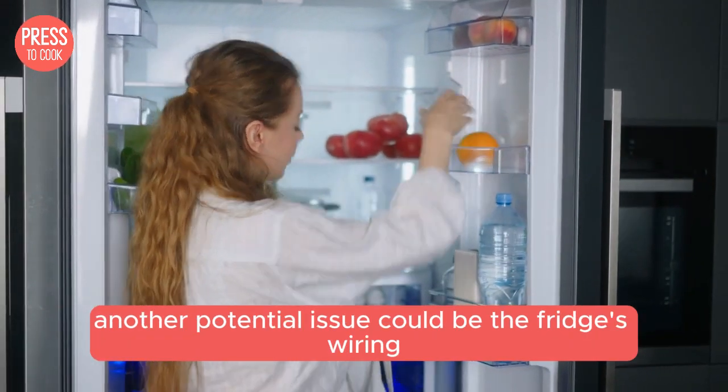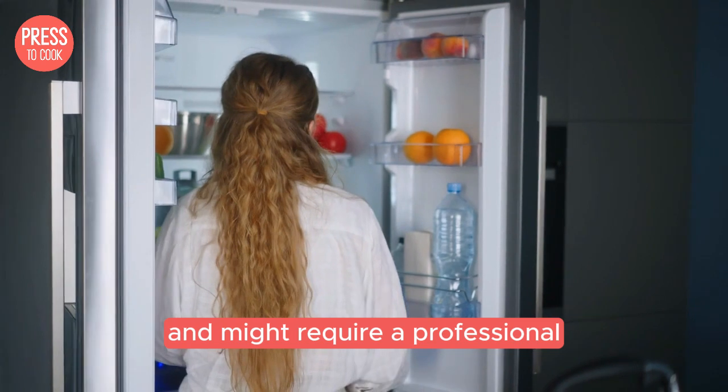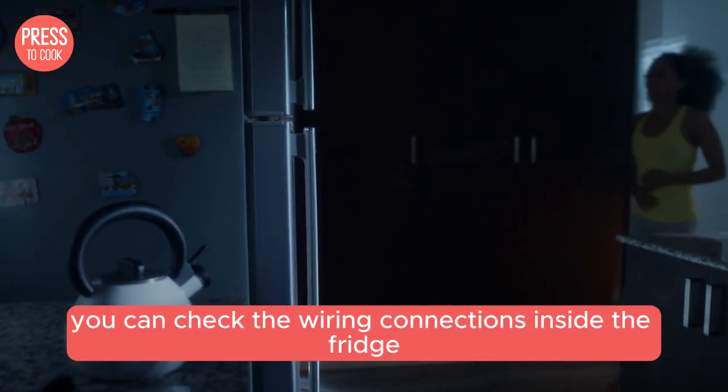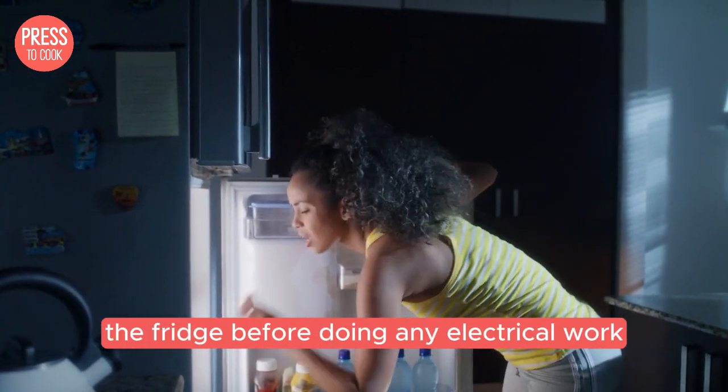Another potential issue could be the fridge's wiring. This one's a bit trickier and might require a professional, but if you're handy with tools, you can check the wiring connections inside the fridge. Just make sure to unplug the fridge before doing any electrical work.